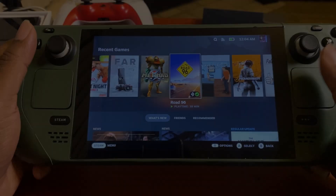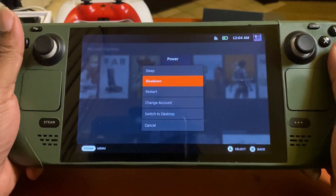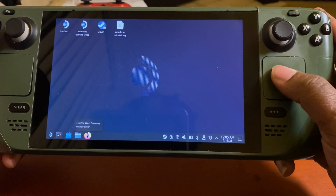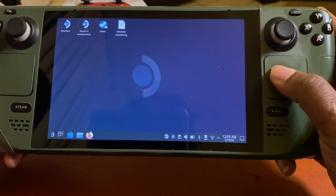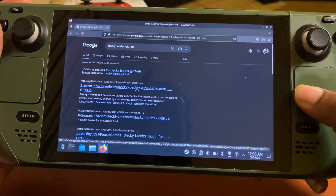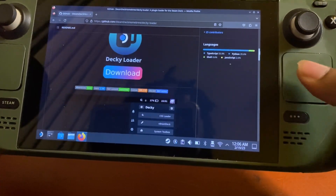Let's get right into it. First, we're gonna press the Steam button and go to switch to Desktop Mode. From Desktop Mode we're gonna go straight to the browser and go to the website for Decky Loader, which is provided by GitHub. I'll have the link in the description, so we're gonna go to this first website right here.